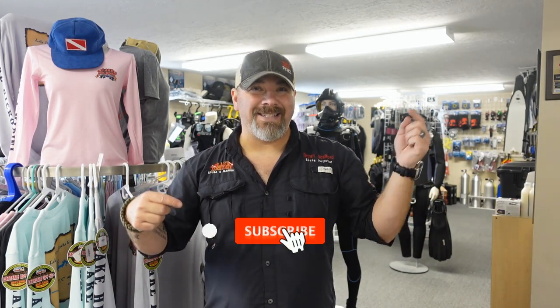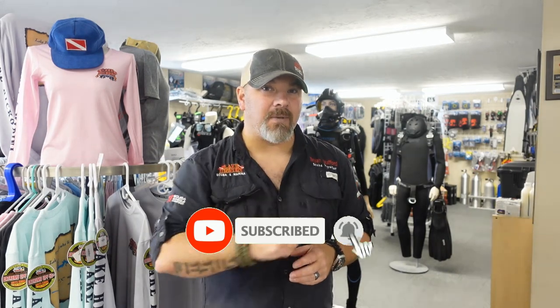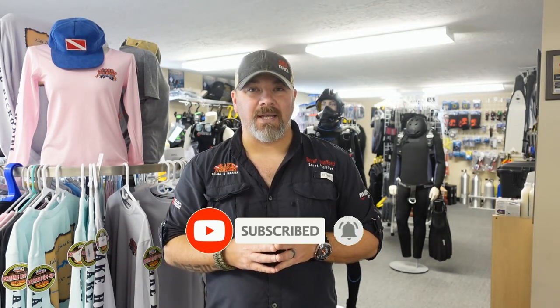What's up guys, it's Brian again from Lake Hickory Scuba and Marina. If you are new to our channel, do me a huge favor — hit that subscribe button and ding the bell as well so you guys are notified every time we upload new content.